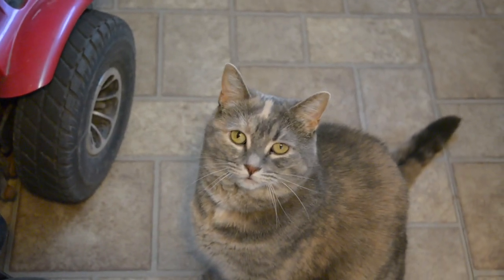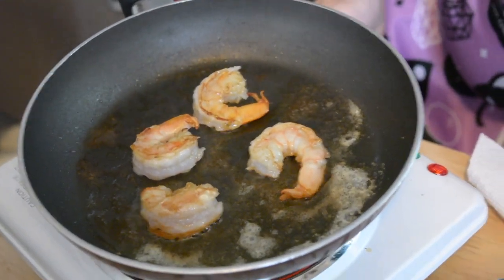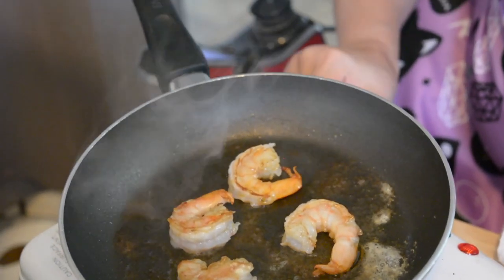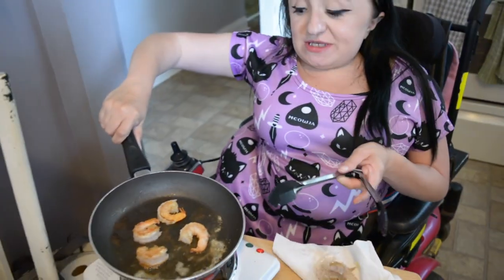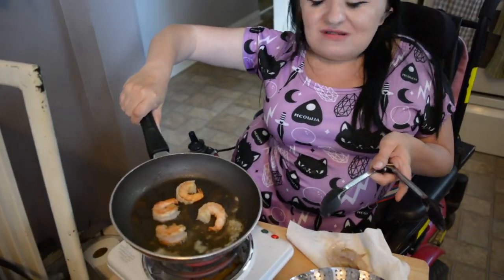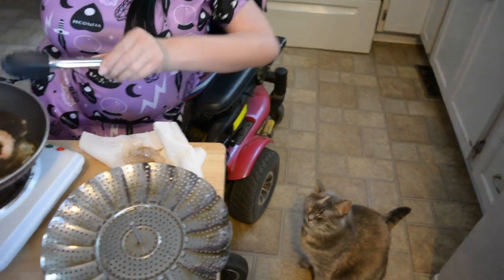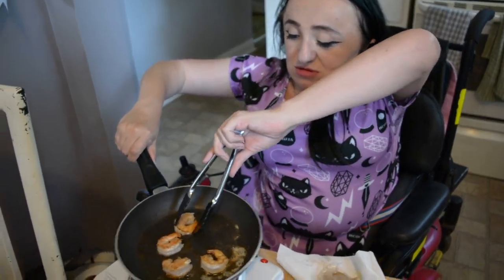Cookie! Hi, Heather. Do you see this? I do. They look beautiful. They do. Heather thinks so, too. I can't wait to cut one of these up and give it to you. For real though, I hate shrimp, but that smells really good.